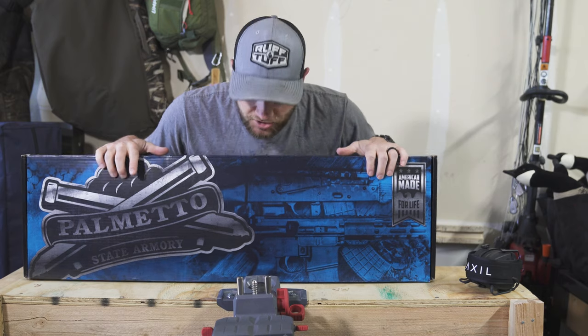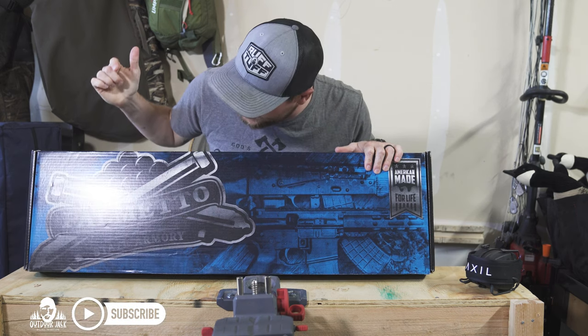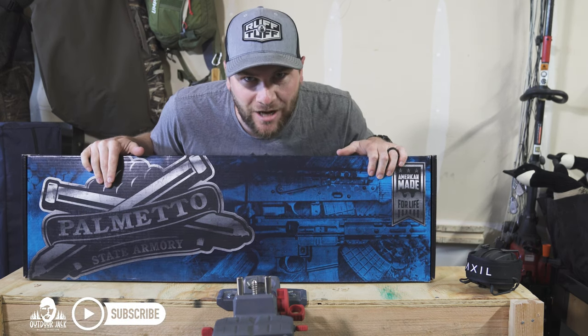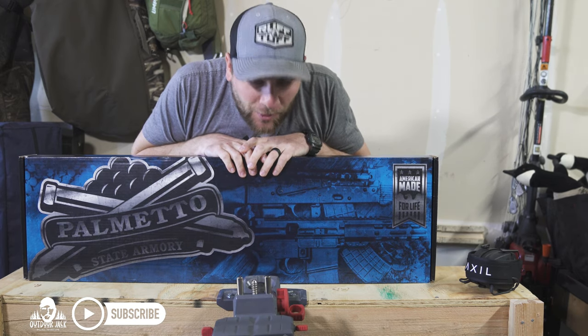All right guys, I just got back from the gun shop and I have got a brand new gun in this box. As you can see, it's from Palmetto State Armory, PSA. Let's open it up and see what we've got.